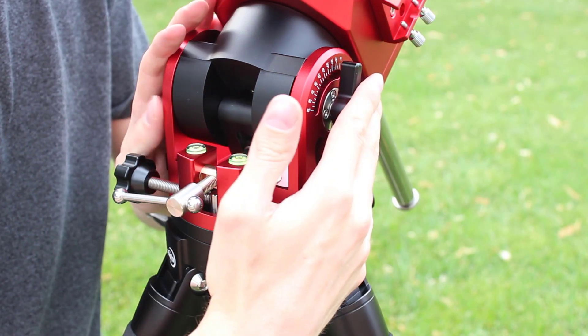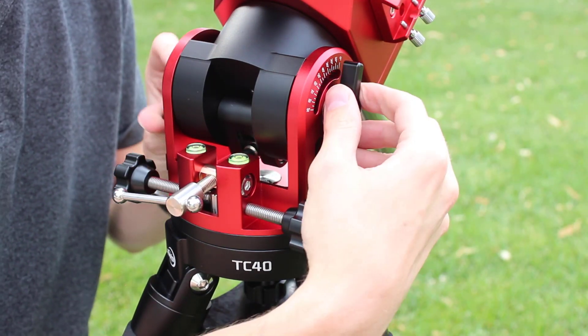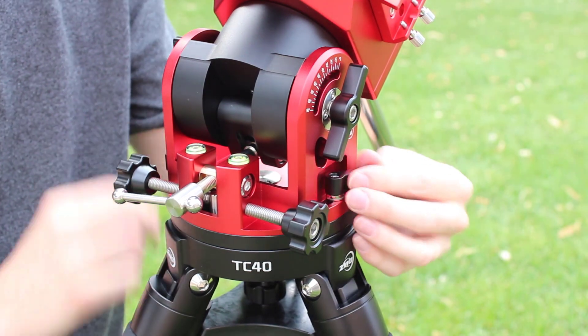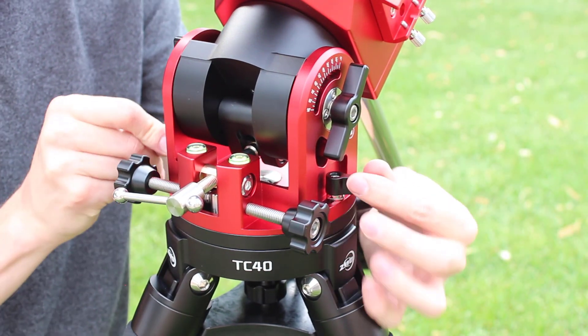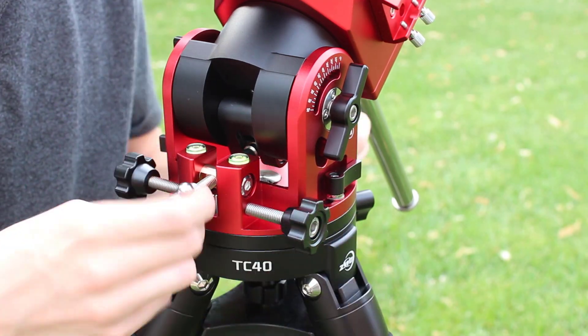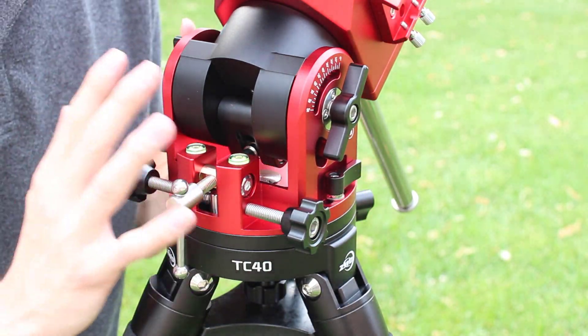You have altitude adjustment locks here, so when you're done polar aligning, you can lock in your altitude. And then you also have azimuth adjustment locks here that lock down the mount. All of these just turn silky smooth, so the quality of the machining is excellent on the AM5.